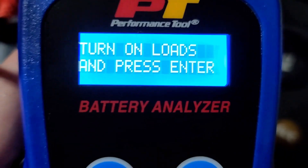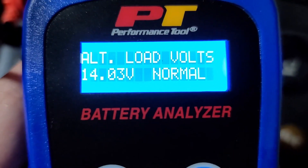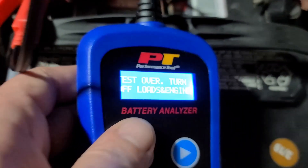Turn on loads. Interesting — headlights are on here. So the voltage regulator and the current is still good. Test over — turn engine off and loads off.